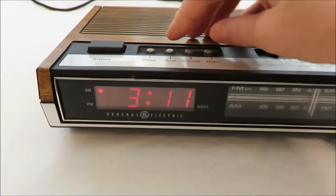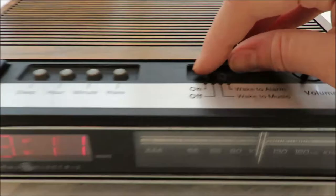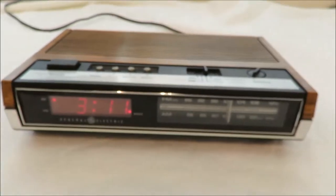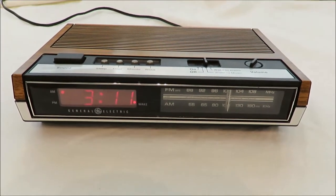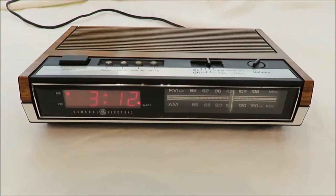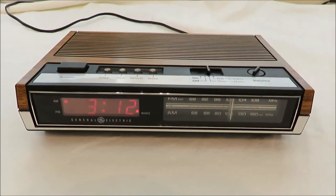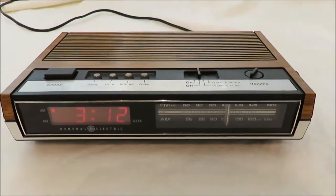I'm making sure that it wakes up to music. I'm setting it to that. Okay so you can see that that works.